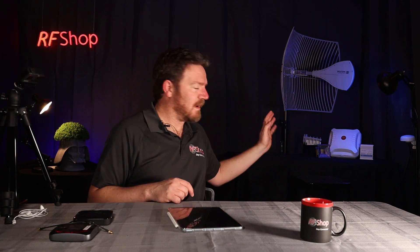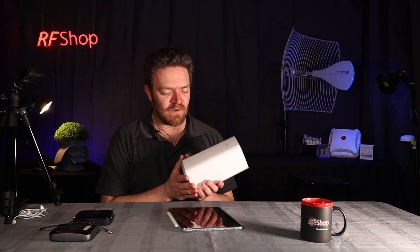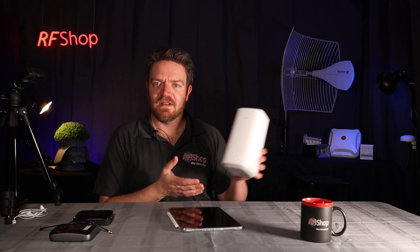It gets a little bit more complicated, but don't get overwhelmed — it's really not overwhelmingly difficult. I have my Teltonika at the back, which is available from the RFShop online store. Give us a call if you need them. There's also the ever-popular Huawei B818.